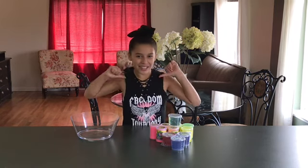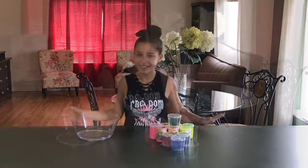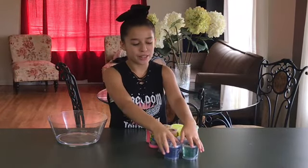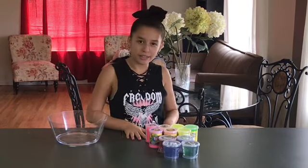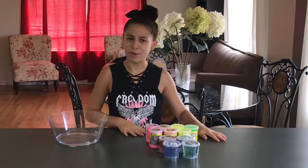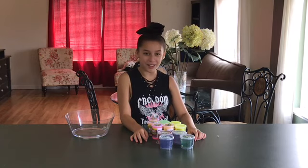Hey guys, Eloise here. Today I'll be doing a store-bought slime smoothie. I went to my local stores and got some glitter slimes and some noise putty. Let's see if they'll turn into a slime putty and mix together. Stay tuned for the end of the video for my giveaway announcements.